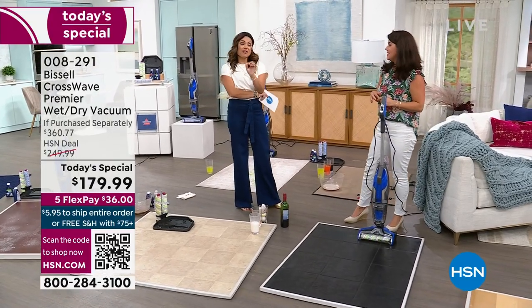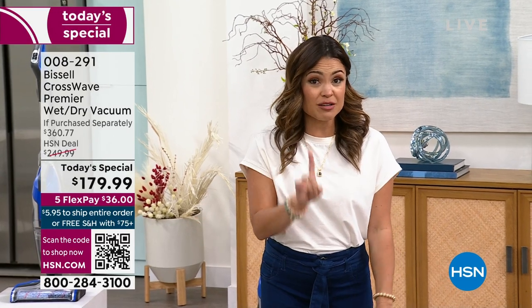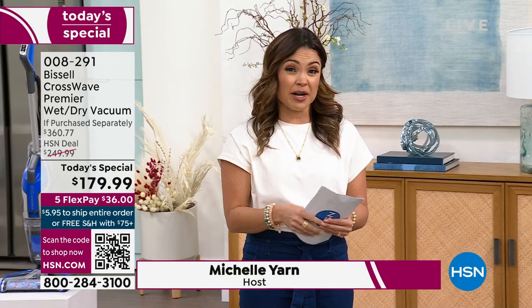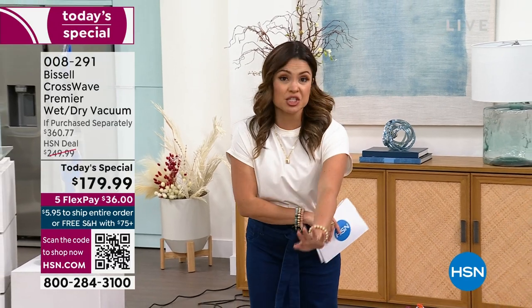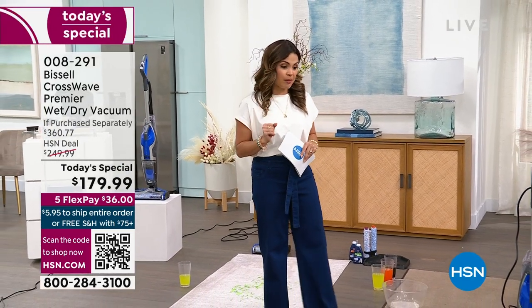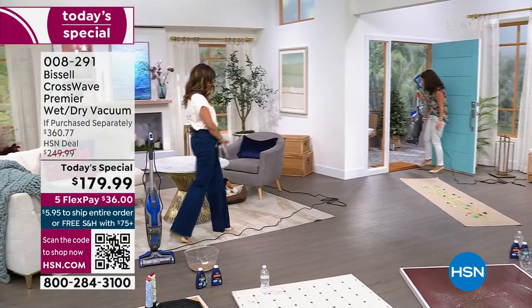Imagine if that was your bathroom floor and you simultaneously vacuumed, washed, and buffed all the hair, dried hairspray, and beauty products. We've got about 150 left now for immediate shipment. We started this Today's Special with about 9,500 total, so we've got 150 left to go out immediately. Once that counts down, we secured more quantity — we'll have maybe 1,500 to 1,700 more, but those won't be immediate shipment. They'll come around early April. You're still going to get the today's special pricing — half off, lowest price in the market. We're heading outside.